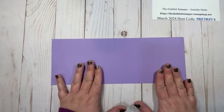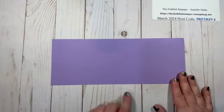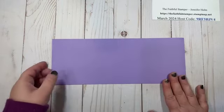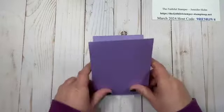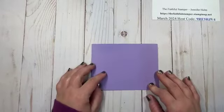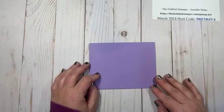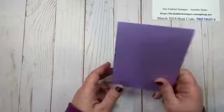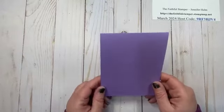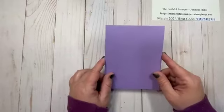I'm starting with the Highland Heather card base. This one is four and a quarter by 11, scored down the middle at five and a half. You do not have to use this style — you can use the eight and a half by five and a half scored at four and a quarter. The shape will be the same; your fold will just be on a different side of the paper.